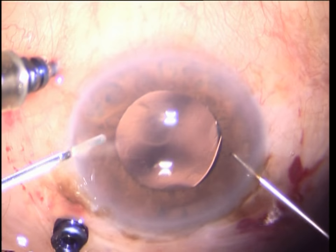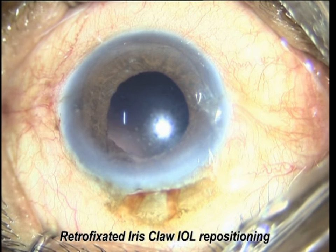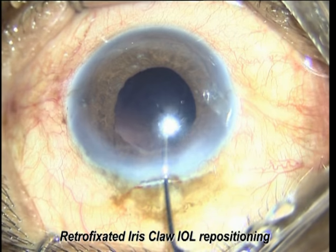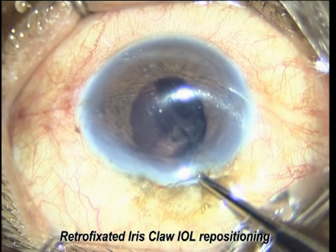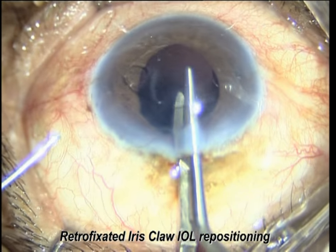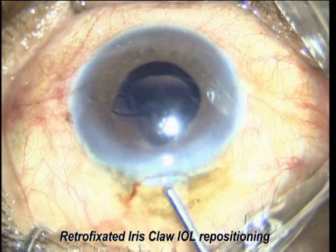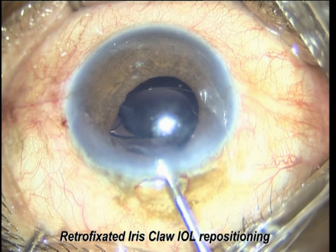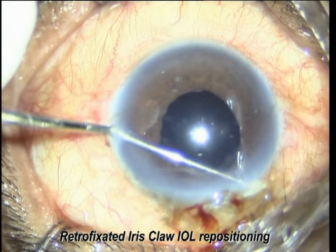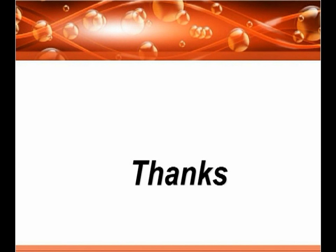This is the case of a dislocated iris claw lens that has dislocated into the vitreous cavity. Just hold it, bring it into the anterior chamber, go retro-iris, and perform retro-iris fixation of the iris claw as we normally do.